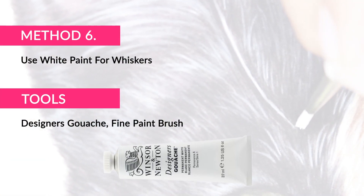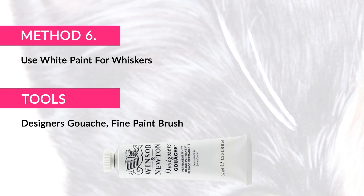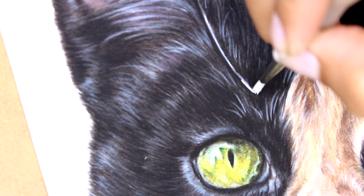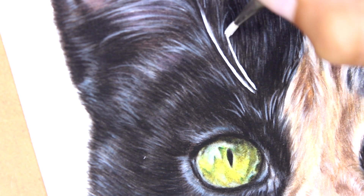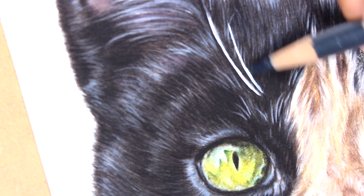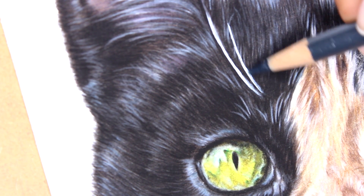This method involves using designer's gouache paint and a very fine brush. Unfortunately using white paint over the top of colour pencil isn't archival because the paint may flake off over time, but if you are creating cards or prints of your artwork then this is the perfect method for getting that vibrant white that you need. First add a touch of paint on your finest brush then gently apply the paint in a smooth motion. You can use your wrist to lean on and rotate from to create a smooth and consistent line. This method is best for creating thick and prominent whiskers. Once the paint is completely dry you can use colour pencil over the top to slightly blend and feather the ends into the fur, giving a more realistic effect of white hair growing out of the fur.